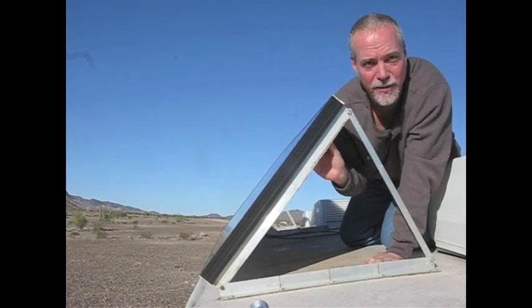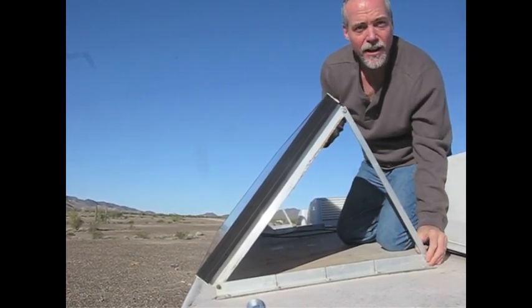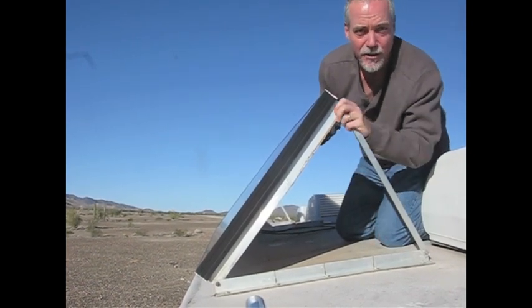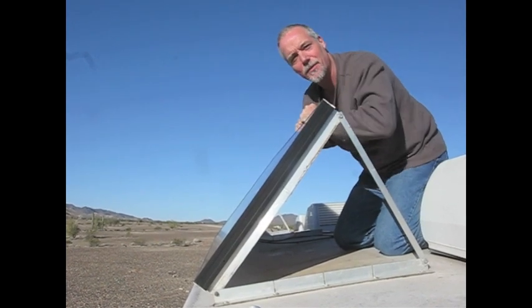A matching piece is mounted to the panel that allows you to secure it in transit and stow it down. And a simple bar of aluminum installed at either end will support it when you're stopped and point it towards the sun for maximum exposure.